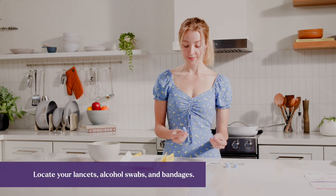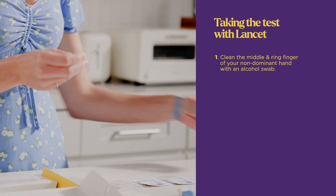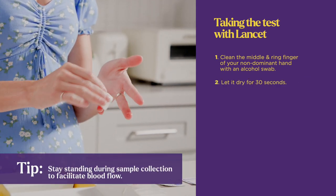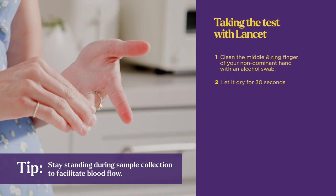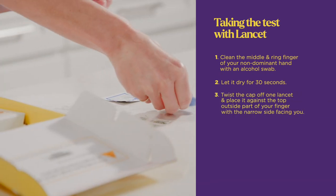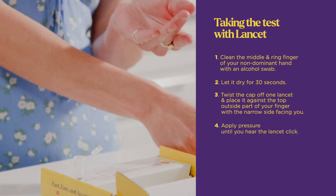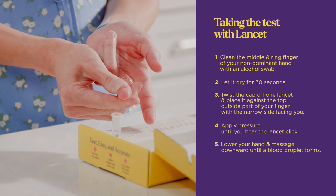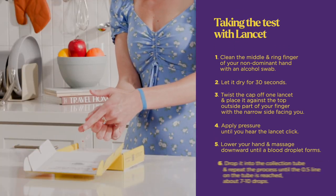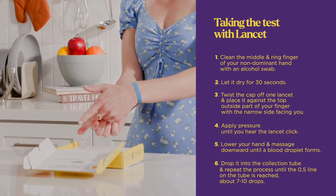Locate your Lancets, alcohol swabs, and bandages. Clean the middle and ring finger of your non-dominant hand with an alcohol swab and let it dry for 30 seconds. Twist the cap off one Lancet and place it against the top outside part of your finger with the narrow side facing you, and apply pressure until you hear the Lancet click. Lower your hand and massage downward until a blood droplet forms. Drop it into the collection tube and repeat the process until the 0.5 line on the tube is reached, about seven to ten drops.